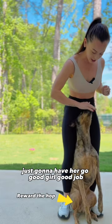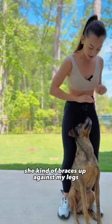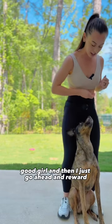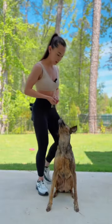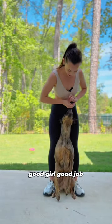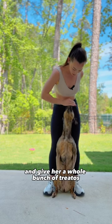When she hops up like that she kind of braces up against my legs, good girl, and then I just go ahead and reward her sit. Good job — if she stays I go ahead and give her a reward.